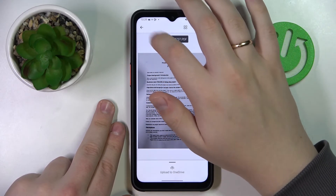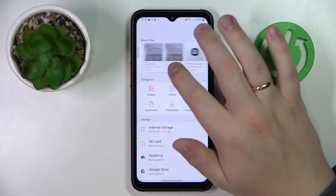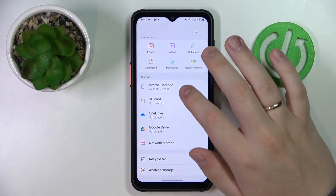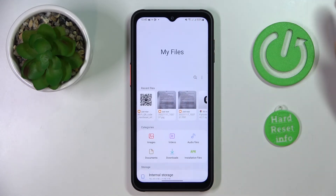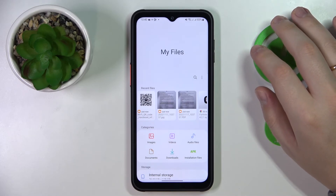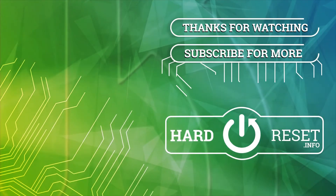Alrighty, sorry for the little hold-offs here and there, but still we managed to cover the topic of scanning and turning documents into PDF through this phone. Thanks for watching and bye bye.